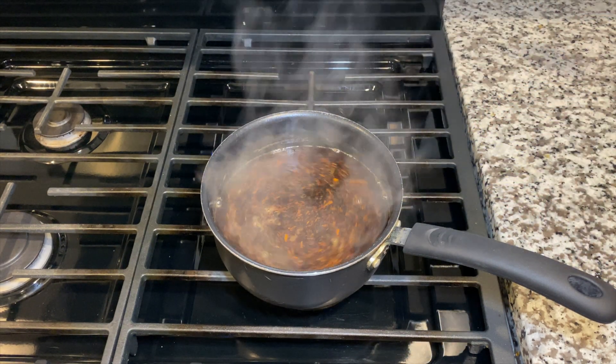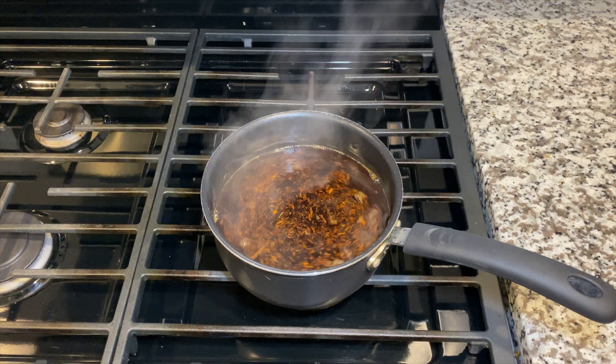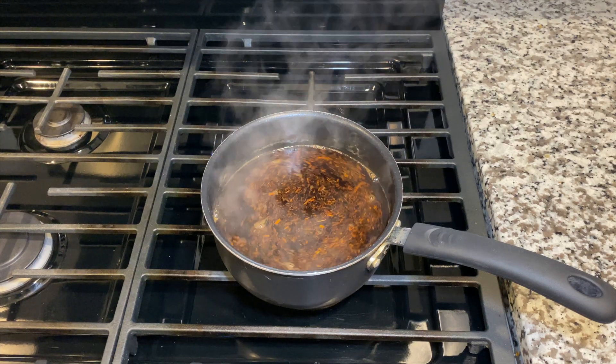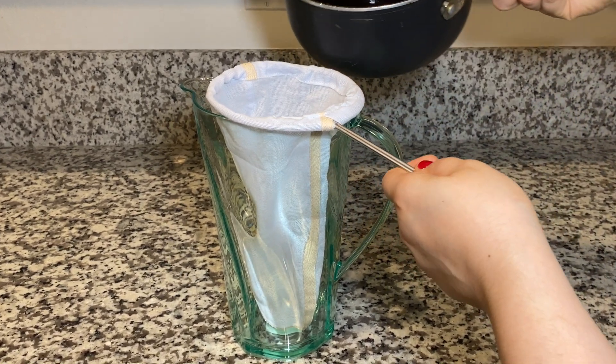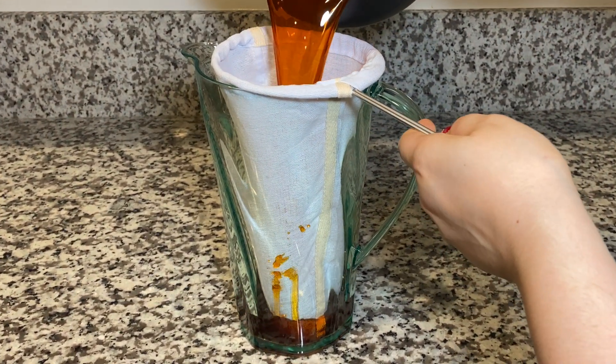Once the sugar has dissolved, turn off the heat and let it cool completely. Once the Thai tea has cooled completely, take any pitcher you may have, pour it into the tea filter and strain it very well.